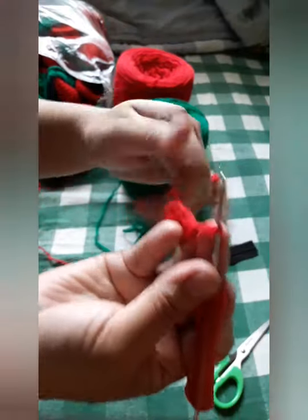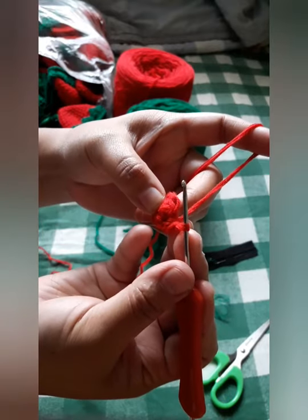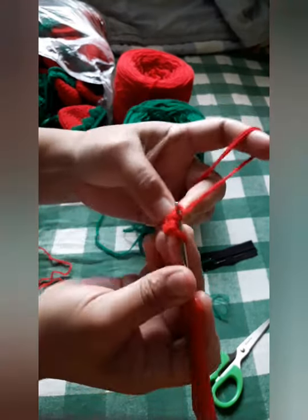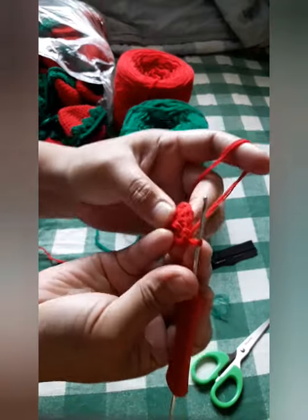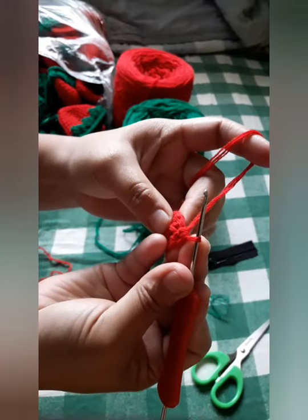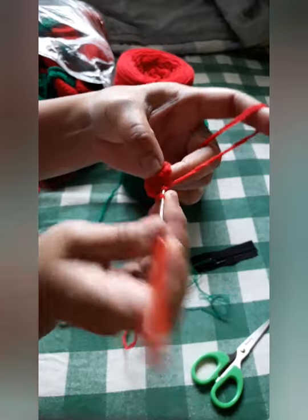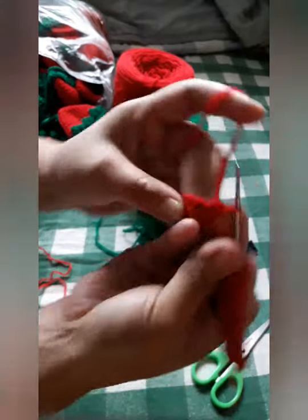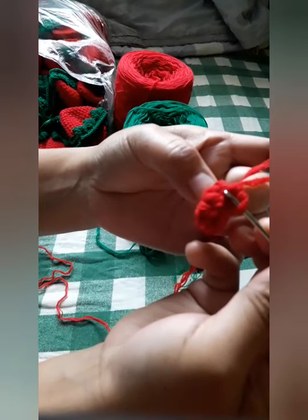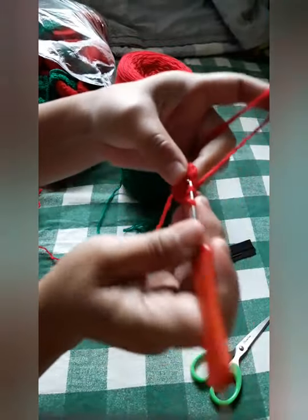For the next step we will do alternating single crochet and increase. In doing the increase, we will do two crochets in one hole. So it goes: single crochet, then increase — two crochets in one hole — then single crochet again. It would look like this: two single crochets in one hole, and then single crochet.